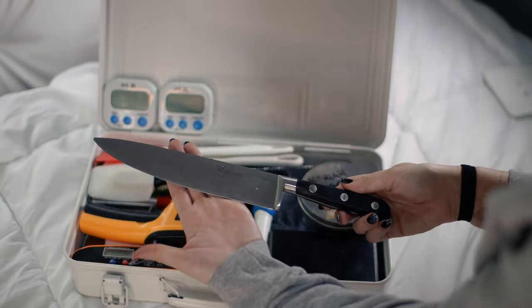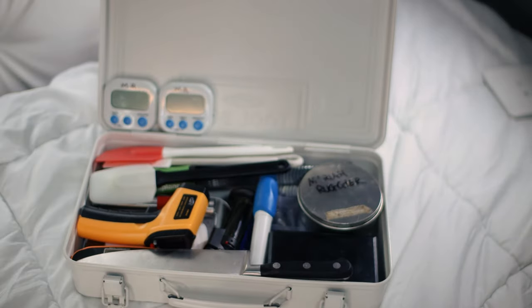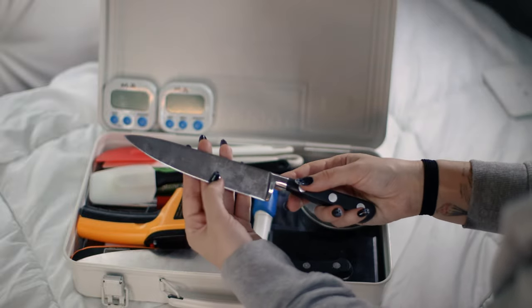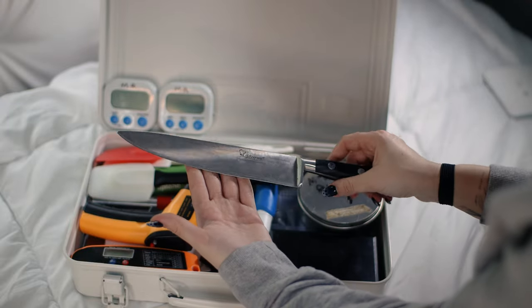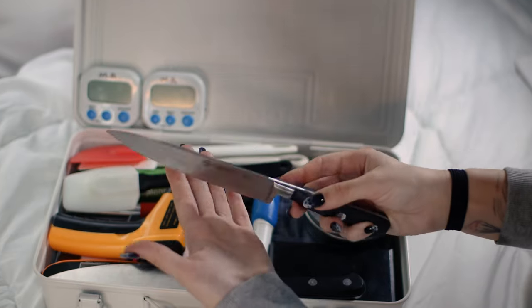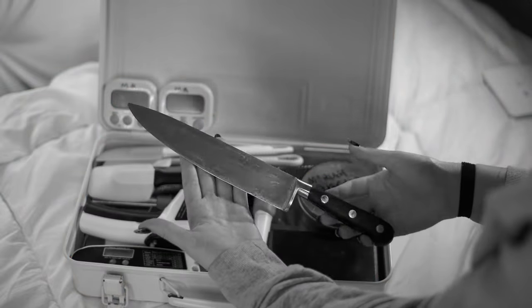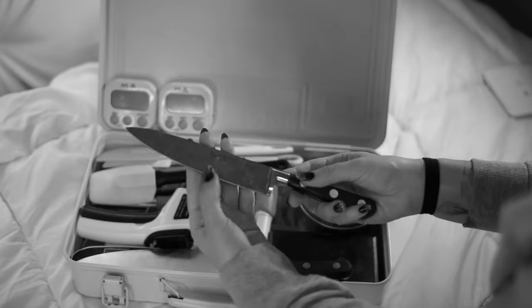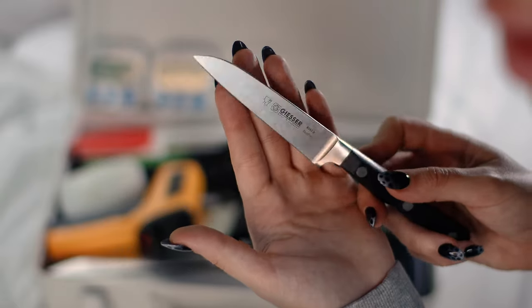I store my knives raw — no guard, no cover, no nothing. I know this is wrong, but they take up too much space and I'm super careful about it. As far as knives go, I have a regular-sized chef knife, a smaller chef knife for more precise work, a serrated chef knife for bread, cakes, and dense fruits, a mini serrated office knife which I love dearly, and a regular office knife — which I've purchased for the third time now because it keeps getting stolen.